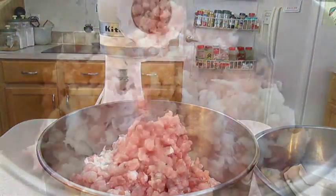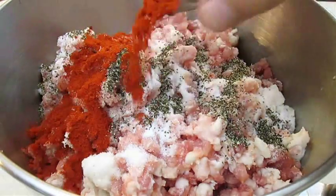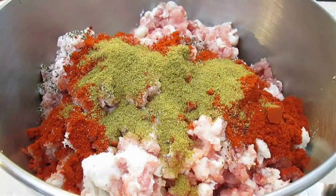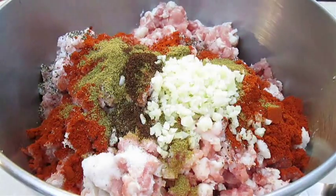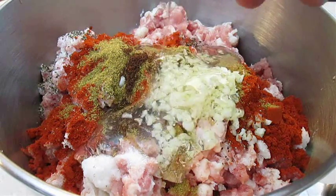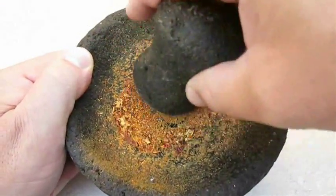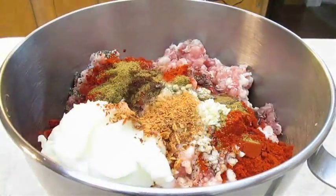Now to season, we're going to pour in some salt, black pepper, smoked paprika, cumin, ground clove, chopped garlic, red wine vinegar, corn syrup or you can use brown sugar, and lard. I also like to grind up my own chilies. All of these ingredients will make a real nice chorizo sausage.